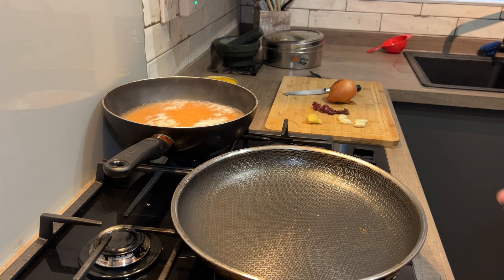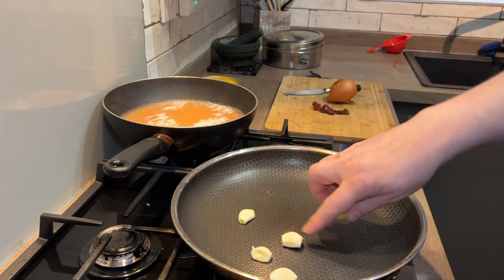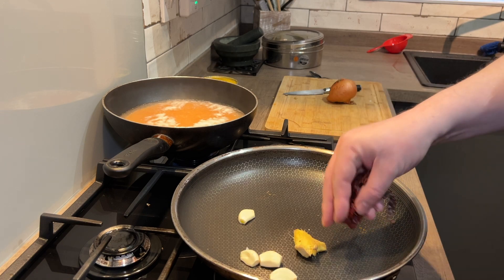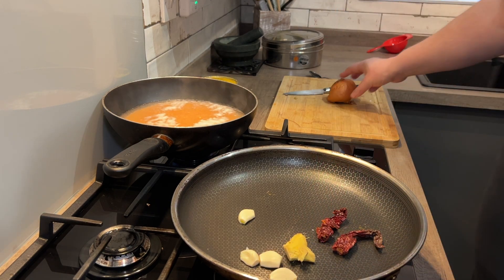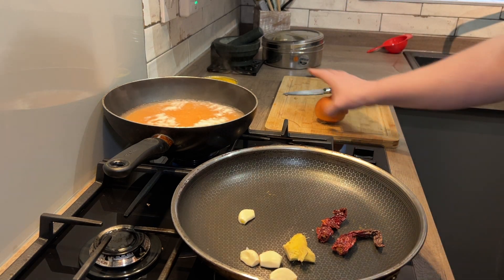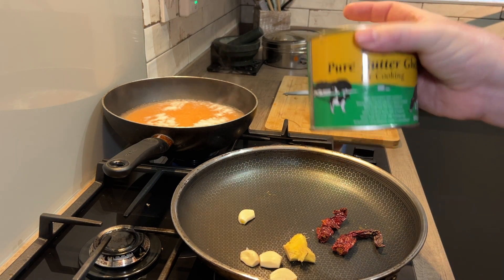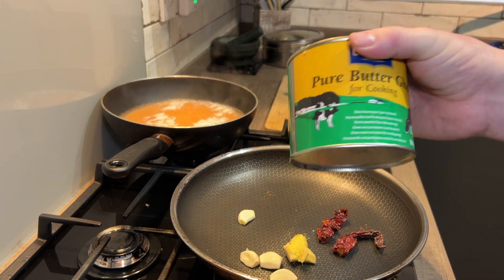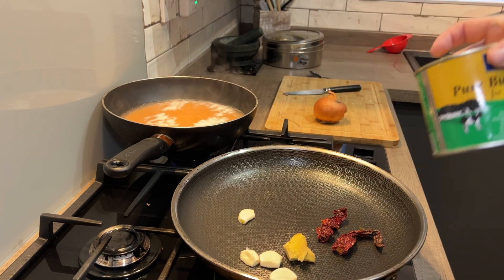For the tadka that we throw into the lentils, I've got four cloves of garlic, I'm going to grate up that ginger, and I'm going to put these two dried chillies in — we'll take those back out after a few minutes. I've settled on one onion rather than two. We'll fry that in the ghee. So if you're a vegan, there is a vegetarian version of this — if you've got the pure vegetable ghee, this then becomes a vegan dish.